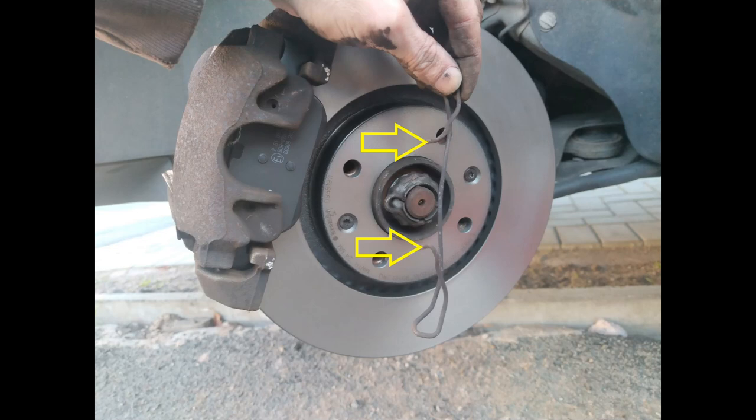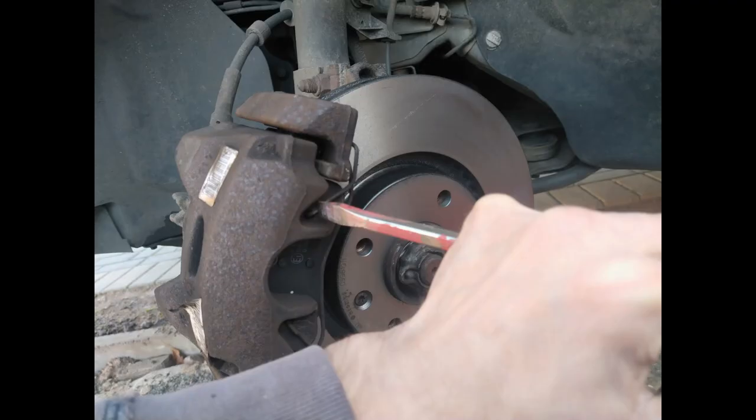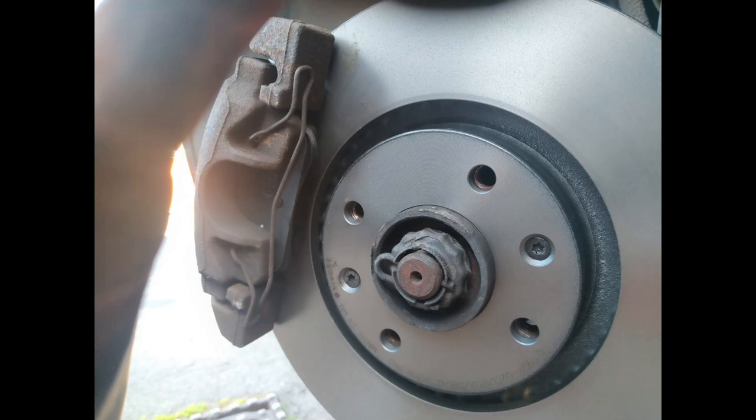Now one of the more troublesome parts of the job - getting this spring back into position. You'll see it has these two pins which fit into these two holes on the caliper, and it should all be kept under tension when it is on. I've ended up using a screwdriver just to prise the bottom part into position, then with a large screwdriver just tap either part of the pins on the end of the spring to make sure they're seated fully home in the caliper. When done, it should look something like this.